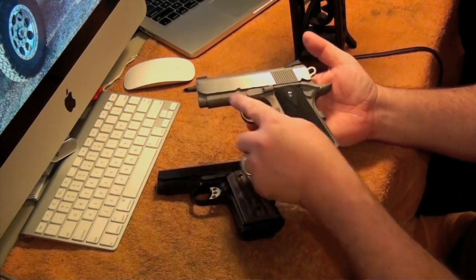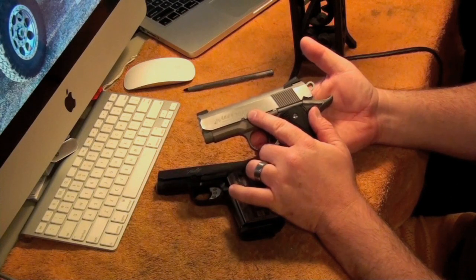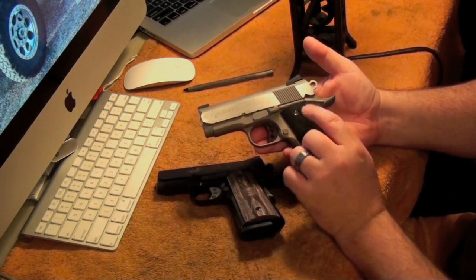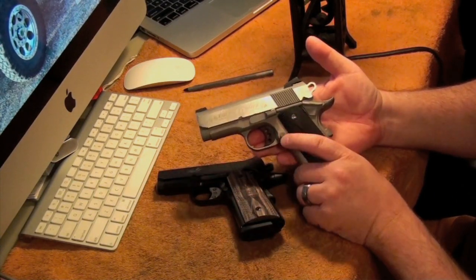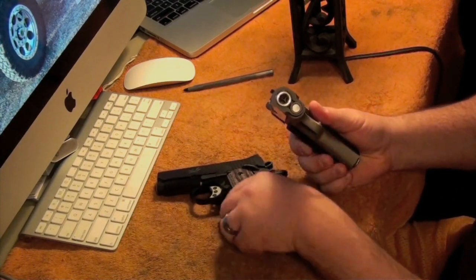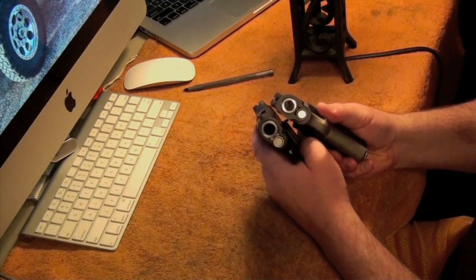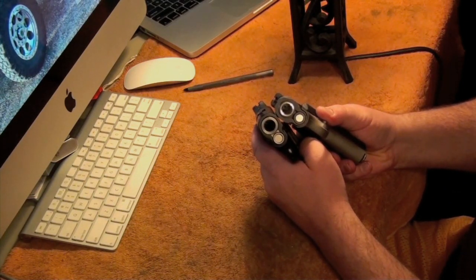This is the Colt Defender. This is also an aluminum frame gun with a steel slide. This is a brand new one for 2010. This one is a 9mm — you can see the difference in the barrels. The Kimber's a 45, the Colt's a 9mm.